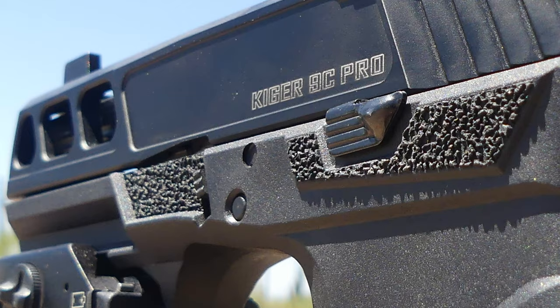Moving up from there are these thumb ledges — gas pedal type thumb ledges. This is where I think some other companies maybe don't do as good a job, but these are very well-textured, nice flat aggressive thumb ledges. You can really dig into there and control the gun.